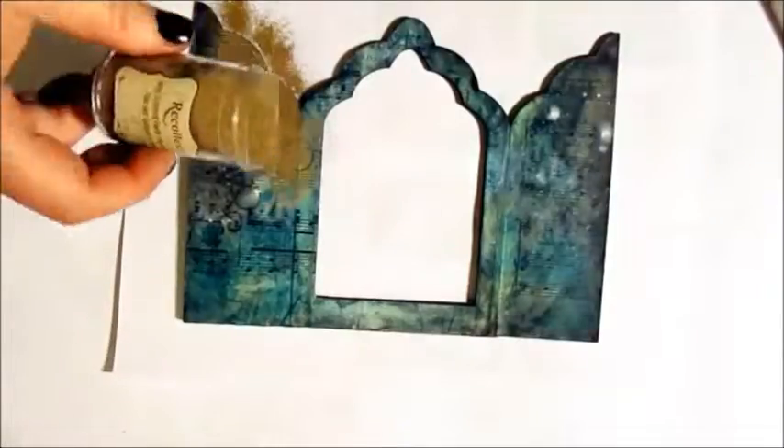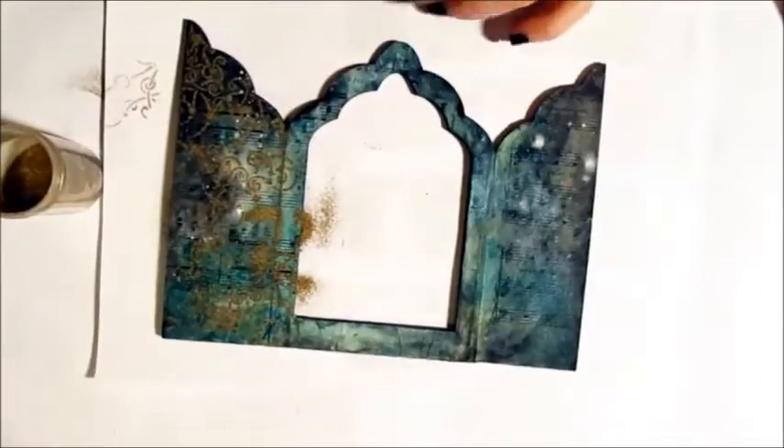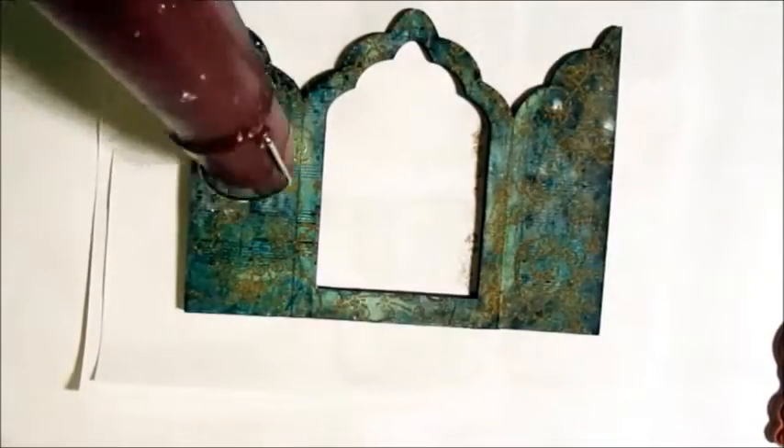Once dry, I'm taking a stamp to the frame element and then sprinkling gold embossing powder on the surface. I'm only doing this to this layer — the background will remain plain. A bit of heat to make it shine.